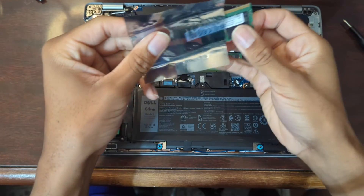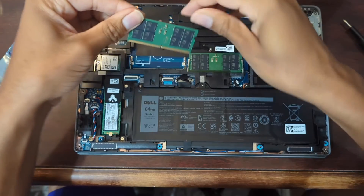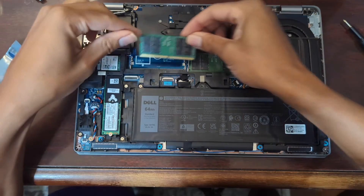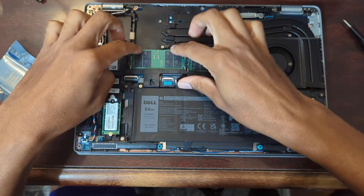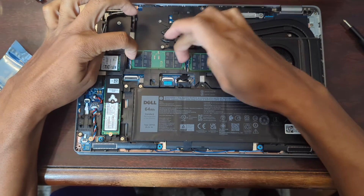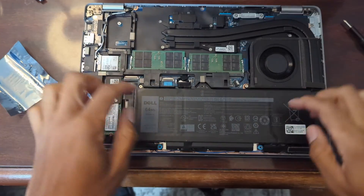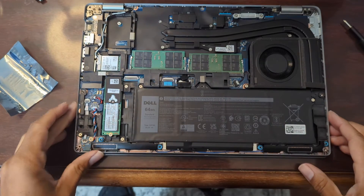Of course, it's coming out of our anti-static bag. I don't like the way that looks. I want to say that the two sticks aren't even, and they aren't, but the two slots right here aren't even either. So it is as it should be.